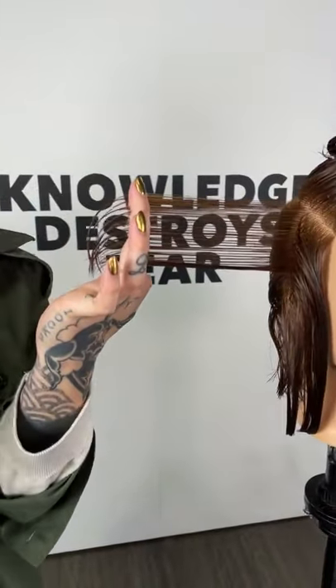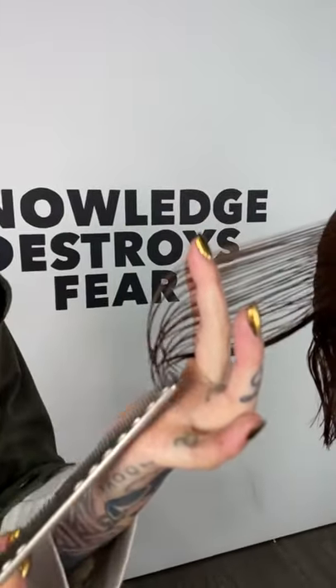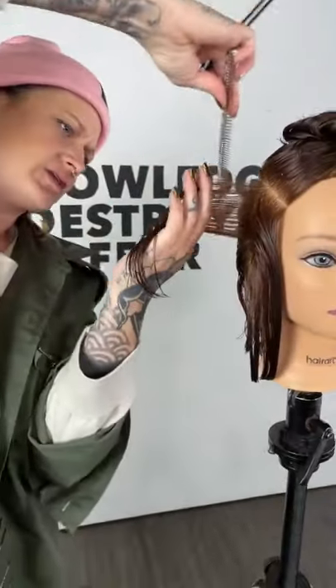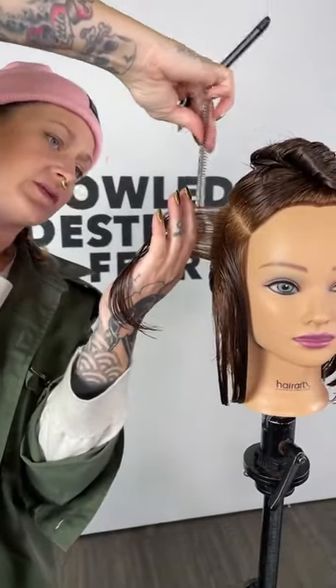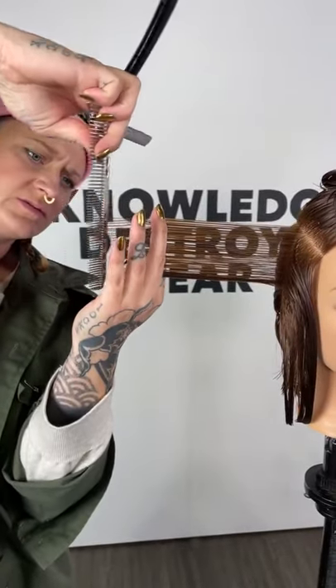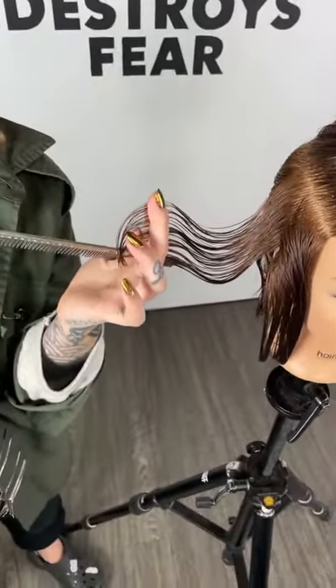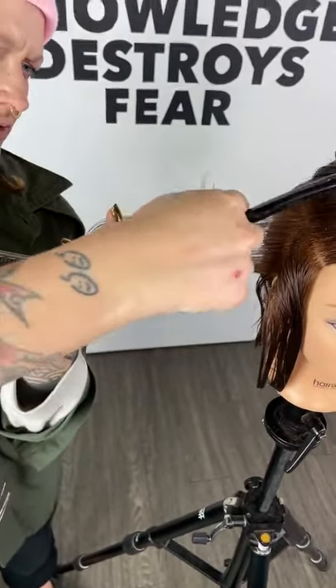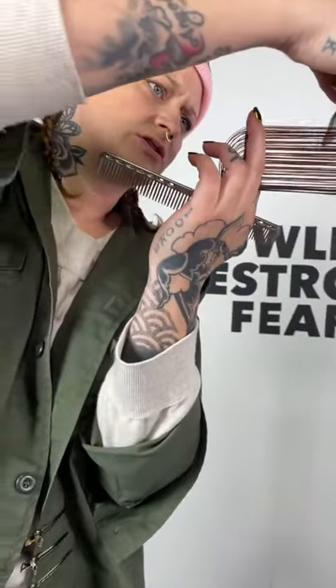At the bottom is where that length is. As it drops out, I think I want to exaggerate this a little bit more so I am going to take off a little bit of length as we go through. Now I'm going to look at where that hair bends — right where it bends is where I'm going to start creating that really big open texture.